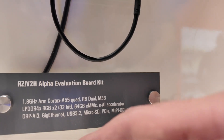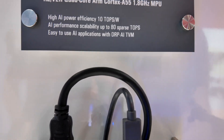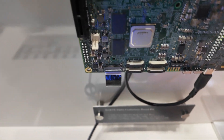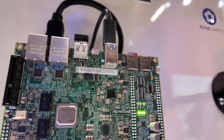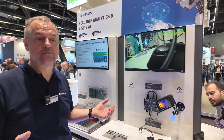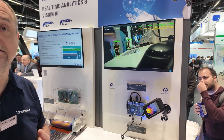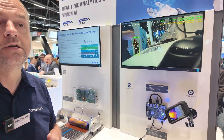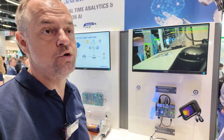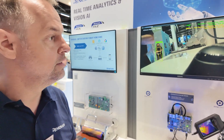This is an evaluation board, available now for about a thousand euros, so industry developers can develop on this platform. We also have SBC partners for mass production who sell it in different form factors and high quantities. The first partner is IMDT, which has an SBC and a system-on-module device already on the market, and additional ones will follow this year.